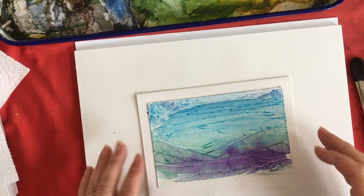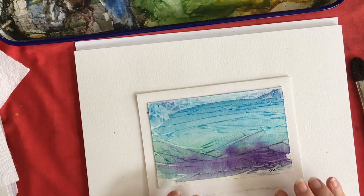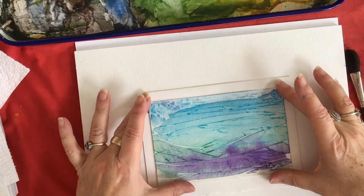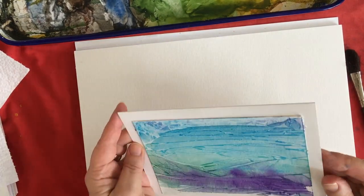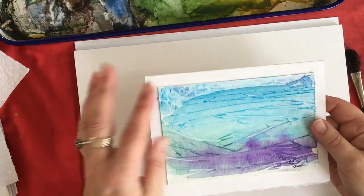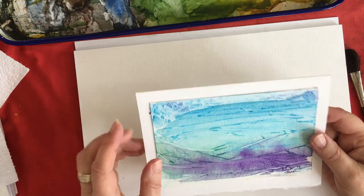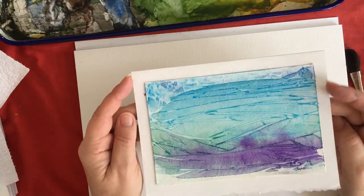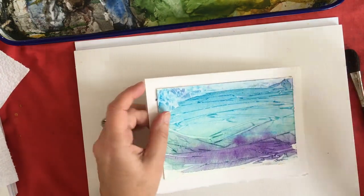Hello, Jane Mae Jones here, watercolor artist. I'm going to demonstrate today how I make this effect. It's a well-known effect — wet-into-wet watercolors — and then you put saran wrap over it and let it dry. What I do then is cut it and make these lovely original watercolor cards out of them.